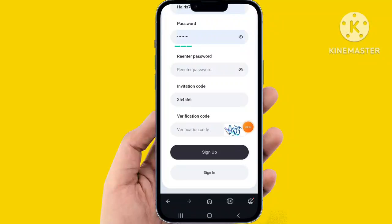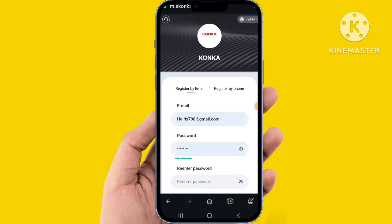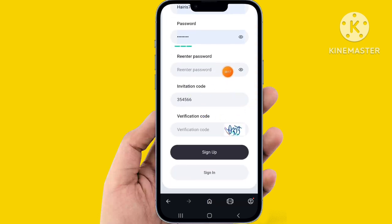Hello friends, welcome back to my tour channel. I am telling about a new video, and the video is very interesting and easy. The Konka website is very interesting. Easily fill up the email address, password, and all the details, then sign in. The website is already signed in — click sign in to go to the website.